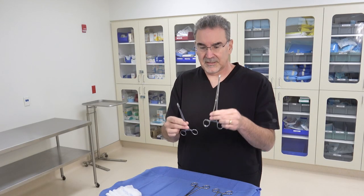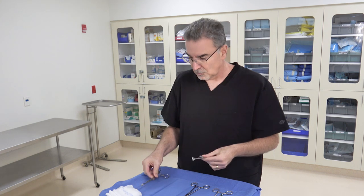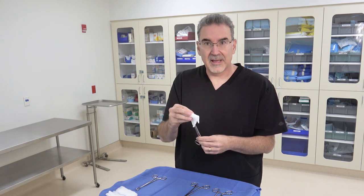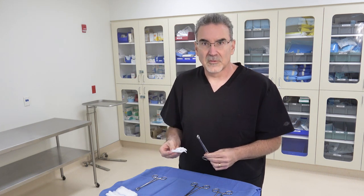We start with the Forrester sponge stick. I have two different sizes here — a smaller one and a larger one. I prefer the larger one. There are three different ways to create the sponge stick, three different ways to wrap the RayTac around the end so that it stays on securely and does what we need it to do for the surgeon.